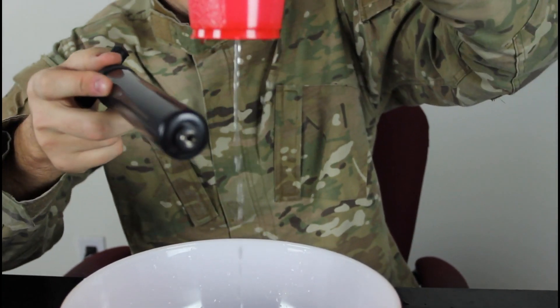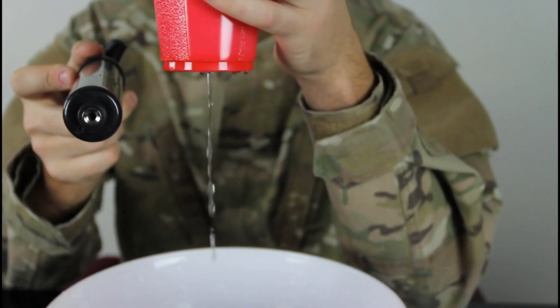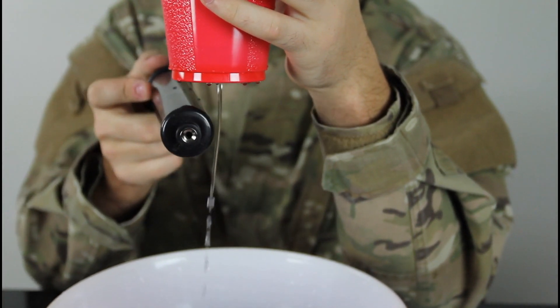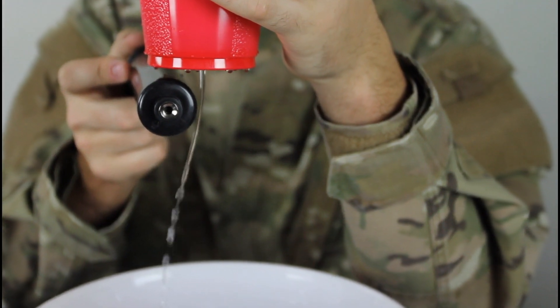Then lift it up and see what happens. You see how it bends — a lot. Pretty crazy, huh? I'm not even touching it.